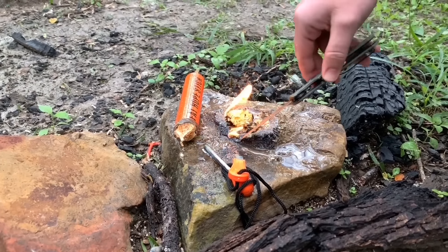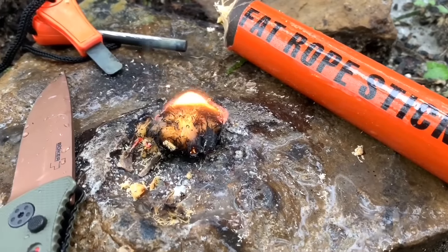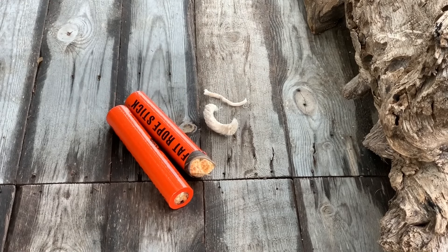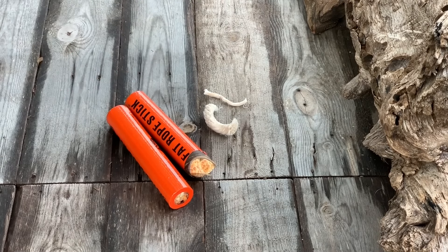We've been doing some preliminary testing — it is amazing. It has an average seven-minute burn time with just a fractional little piece taken off of it, and it's waterproof, which helps you use it in subpar conditions when you need it the most.